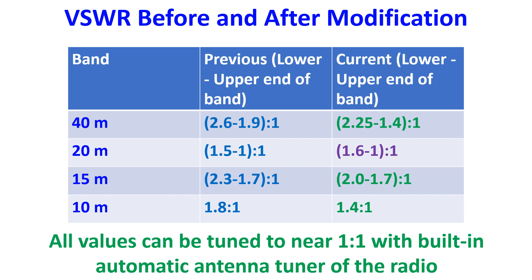All these VSWR values are tunable with the built-in automatic antenna tuner of my radio to get a final VSWR of almost 1-to-1 for the radio.